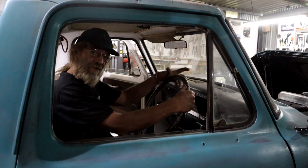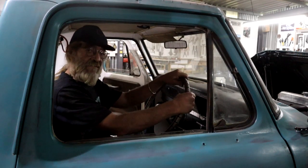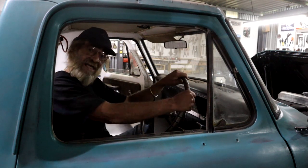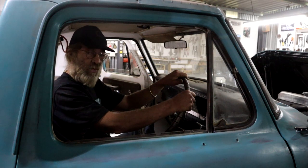Hey guys, thanks for watching my carrying-ons out here in the forest — I appreciate it. I'll see you next time when I get going on some electricity. Until then, have a good one.